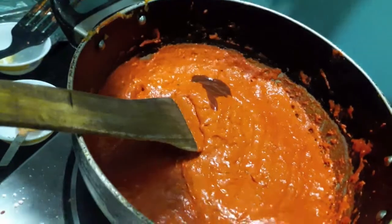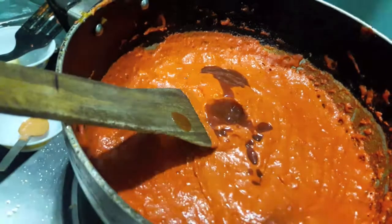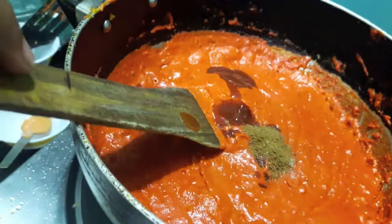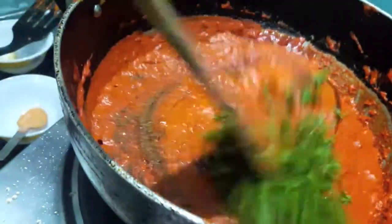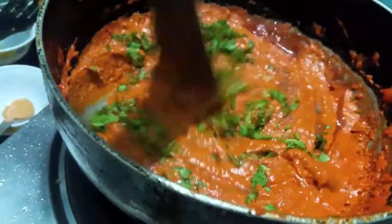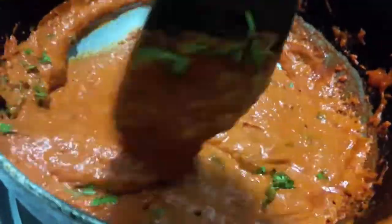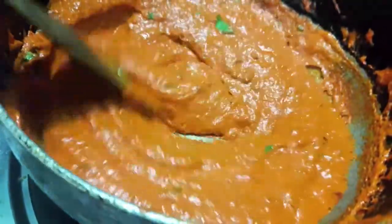After five minutes, we'll add tomato ketchup, garlic powder, and garam masala powder. Mix it, then add green coriander. Keep a check on salt — don't add it now, add it later on if required.